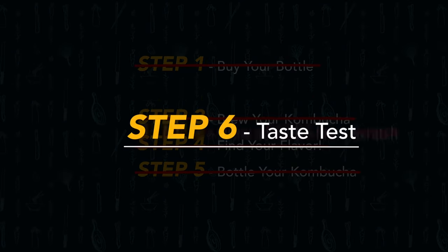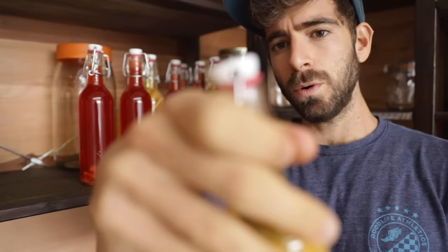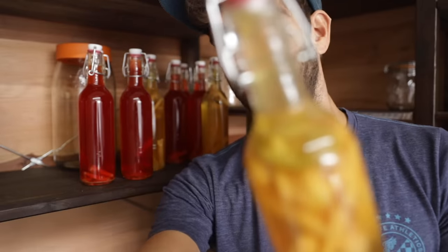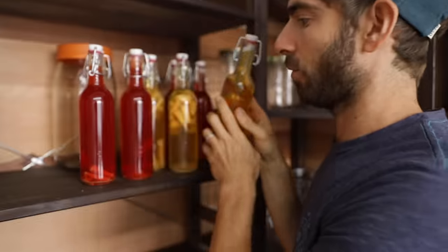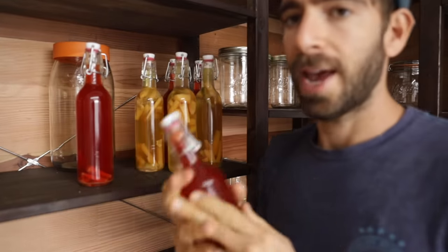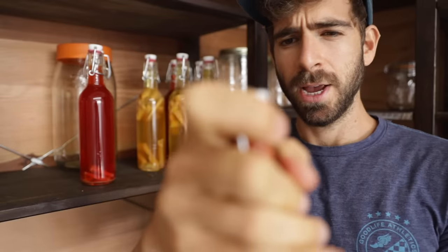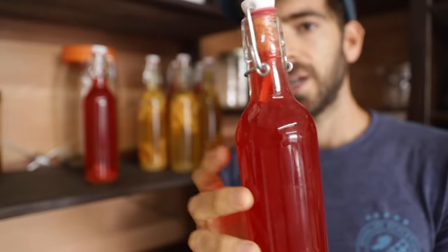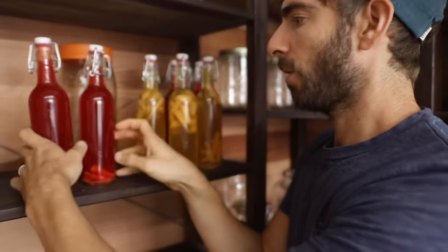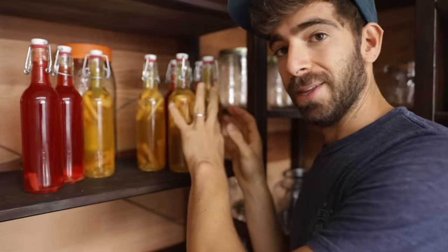It's been about three days — I just got back from the weekend. I pop one open and you can see all of that carbonation, it just sprayed out, bubbles everywhere. These are ready to go in the fridge, where the carbonation will settle a little bit. This wild raspberry one seems like it has a little less sugar, so I'm just going to let that go for another day and it should be perfect, then I'll pop them all in the fridge.